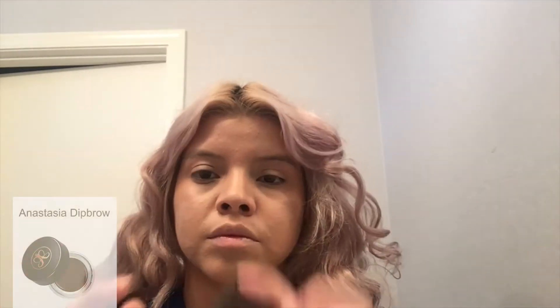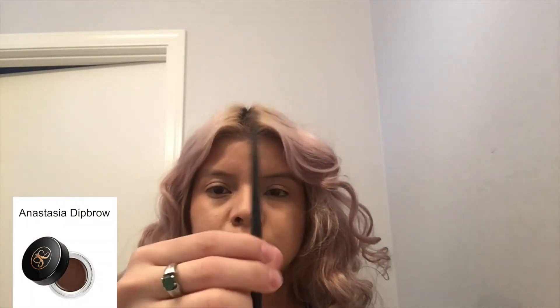I accidentally deleted the clip when I started applying my foundation, but I applied the L'Oreal Infallible Pro Matte using the black Beauty Blender. Now I'm going with my Dip Brow Pomade by Anastasia and I'm using an elf brush.